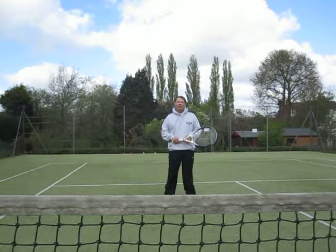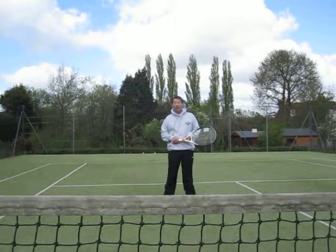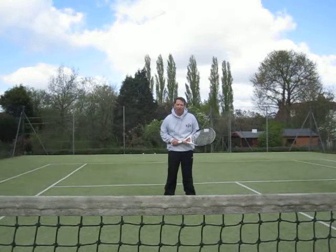Hello. This month I'm going to look at the forehand drive, or the forehand topspin, or the topspin forehand — three different names for the same stroke.